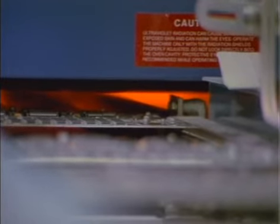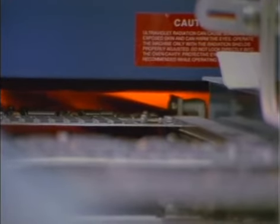The boards go through an infrared oven. The solder melts or reflows, binding the components to the top side of the board.